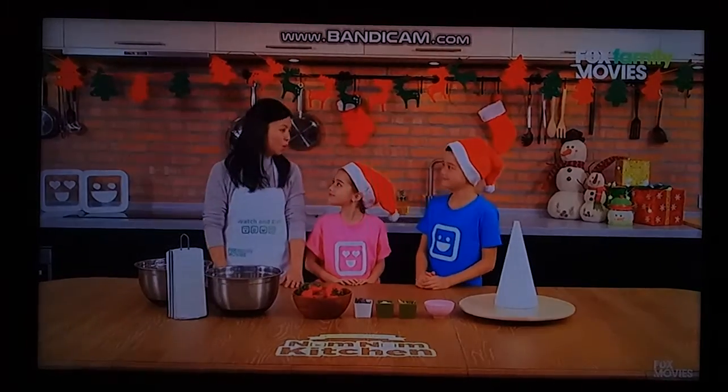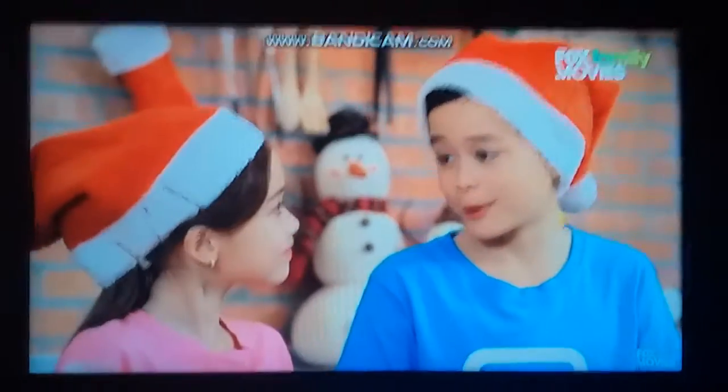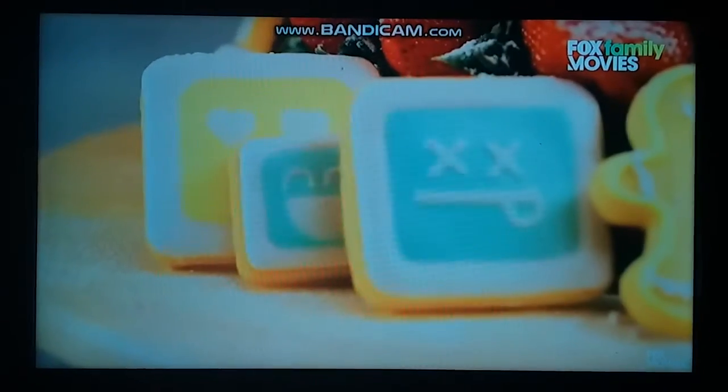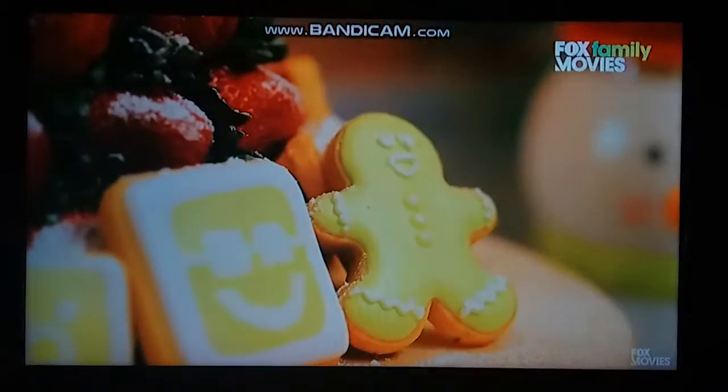Hey everyone. Today, Owen, Phoebe, and I are here to celebrate Christmas with you. Phoebe, what kind of Christmas tree do you want to make today?